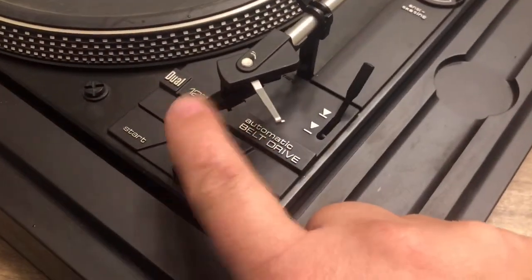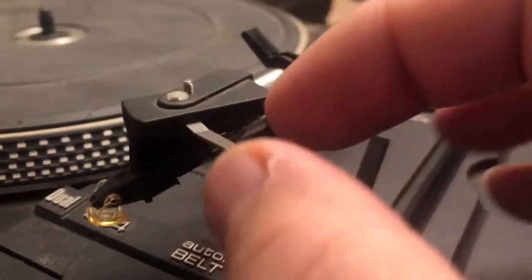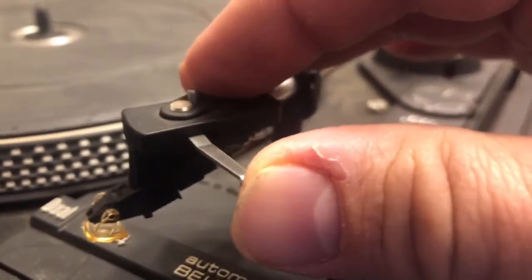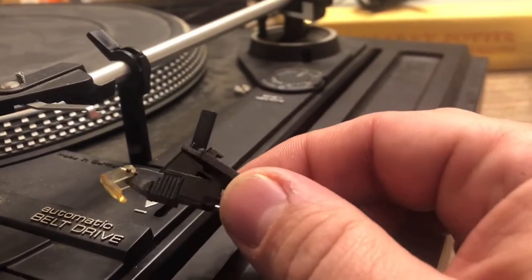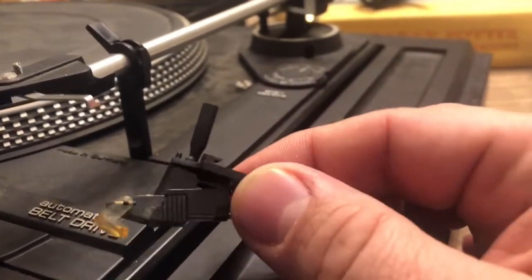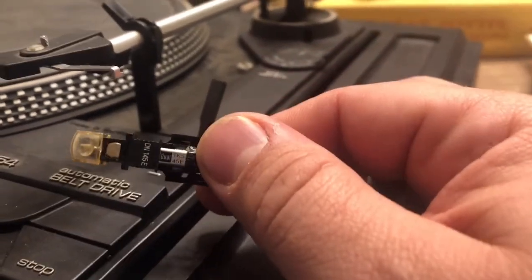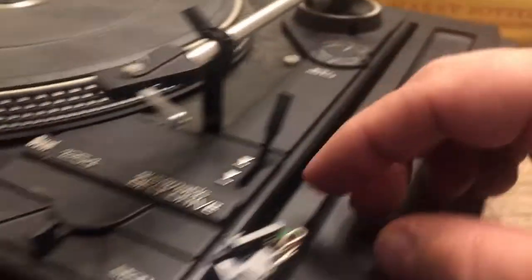This is another sign of a quality record player: you can remove the stylus. I've never seen one quite like this, but you can remove the stylus, and if the whole cartridge head is changeable like this, that means it's a pretty quality unit. A lot of times the way you remove it is by removing the whole thing, but on this one it's just a real unique setup.